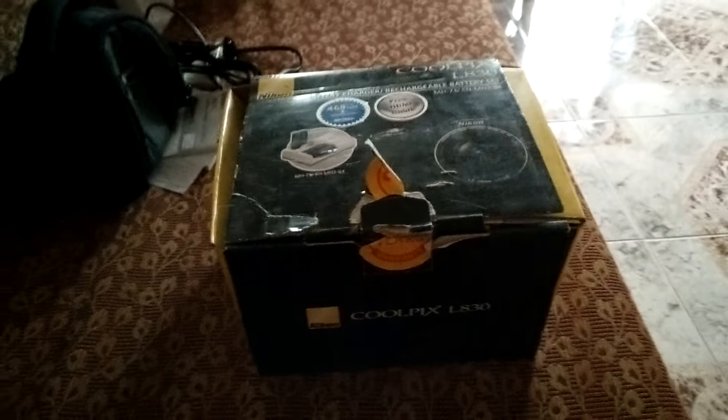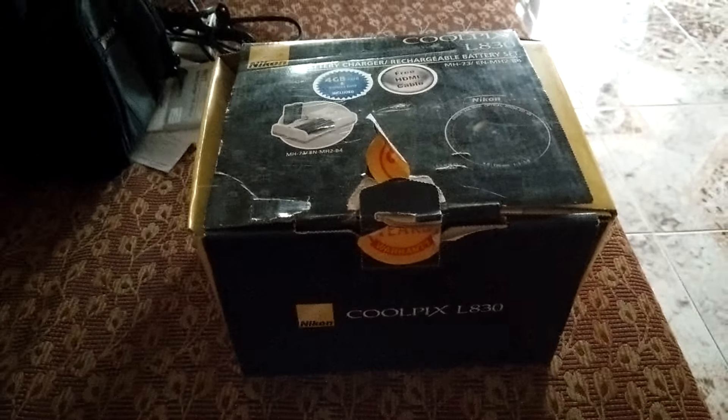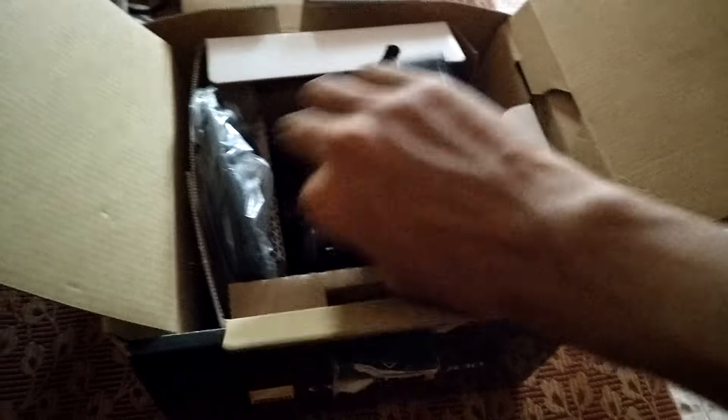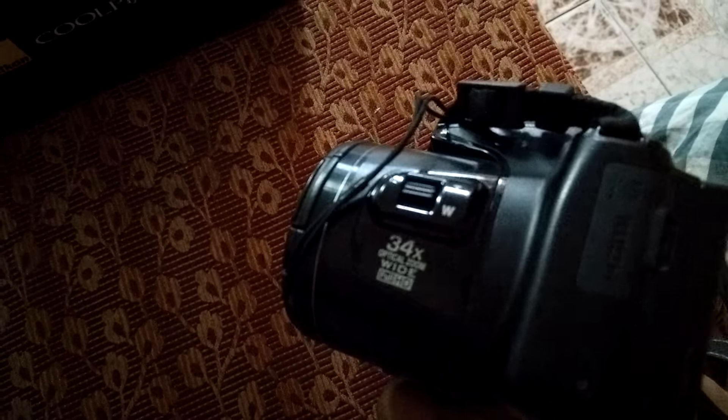Hi guys, today I'm going to unbox the Nikon Coolpix L830 advanced point and shoot camera. So let's go and unbox the camera. This is the camera — 34x full HD.